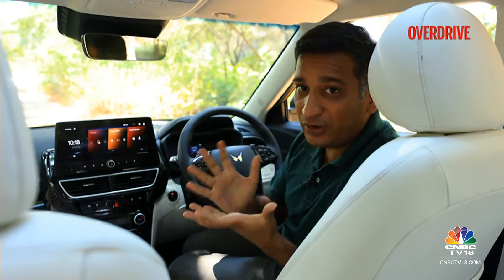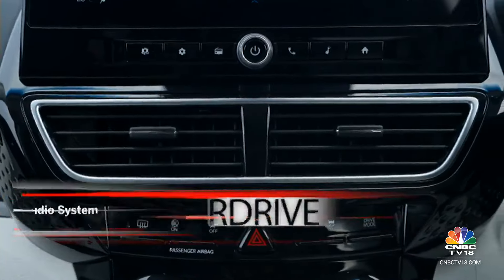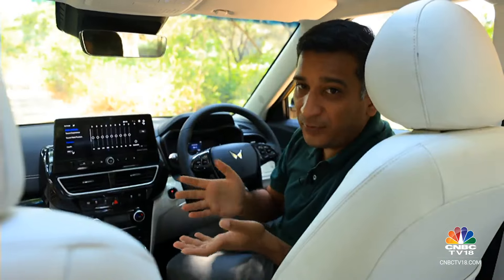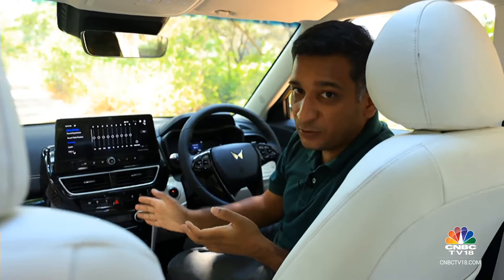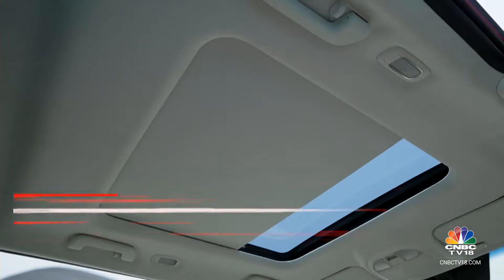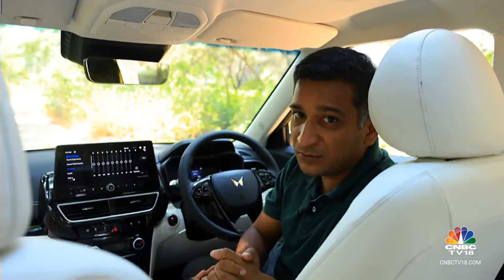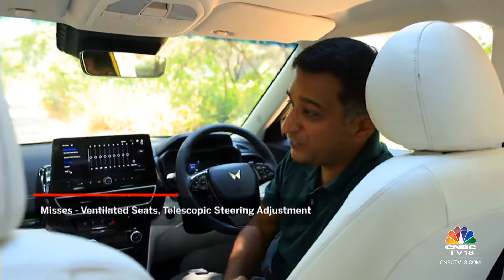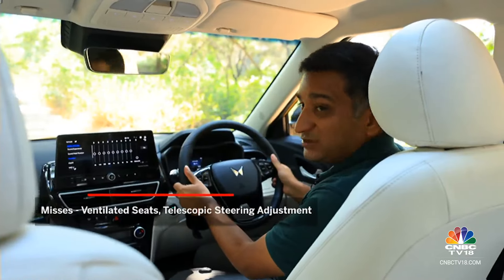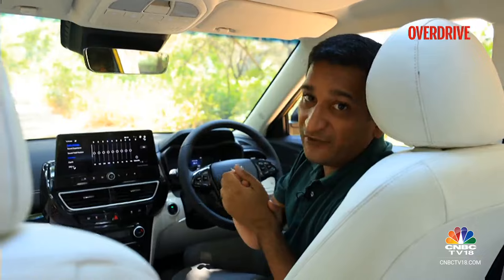Mahindra has really gone to town with the features the XUV3XO offers. One of the biggest talking points is the Harman Kardon audio system, which is really quite advanced. Other useful features include dual-zone air conditioning, auto headlamps and wipers, and a new segment-first panoramic sunroof. That being said, there are still some glaring feature misses — you don't get ventilated seats, no telescopic steering adjustment, and no PM 2.5 air filter.